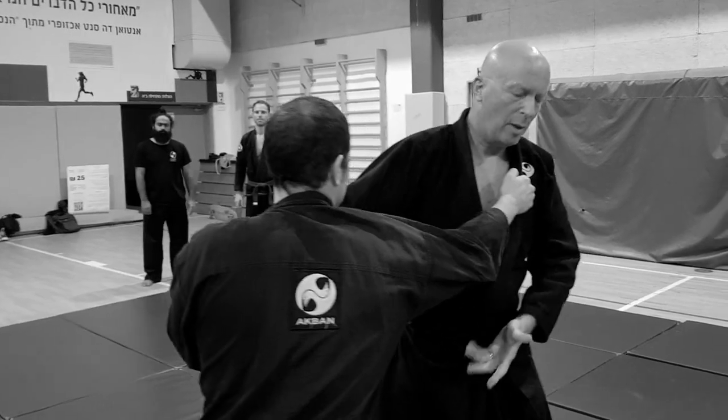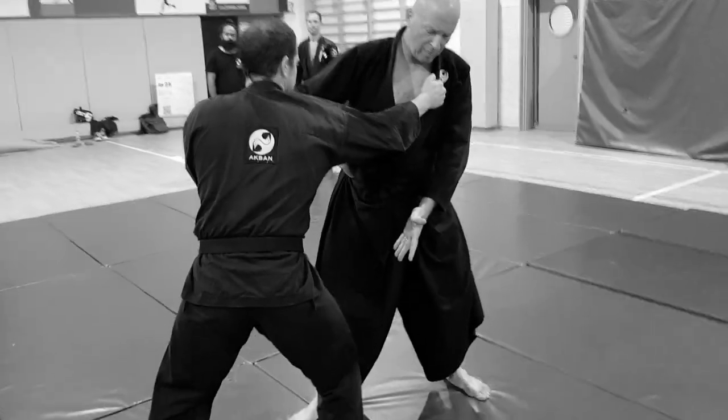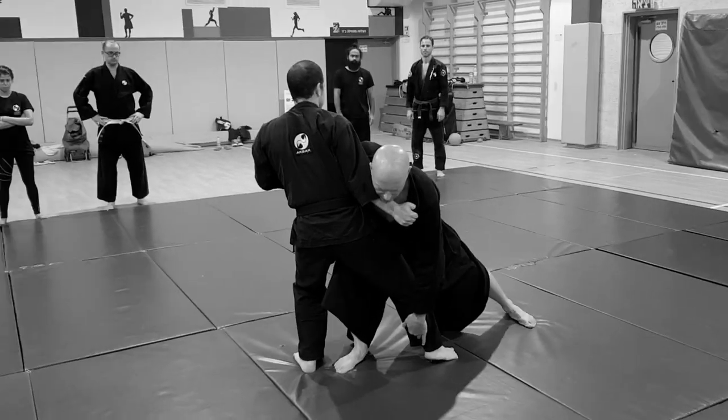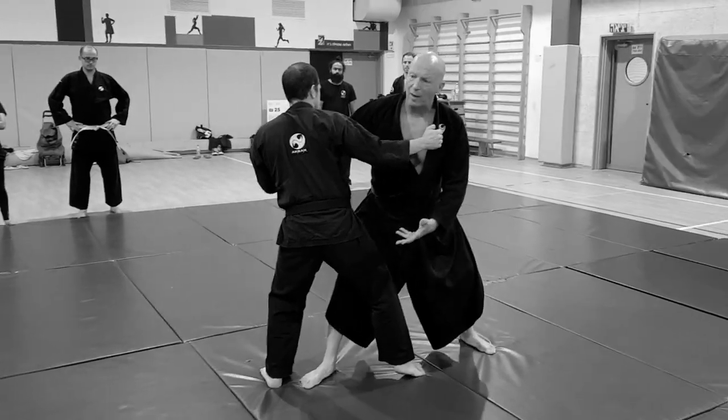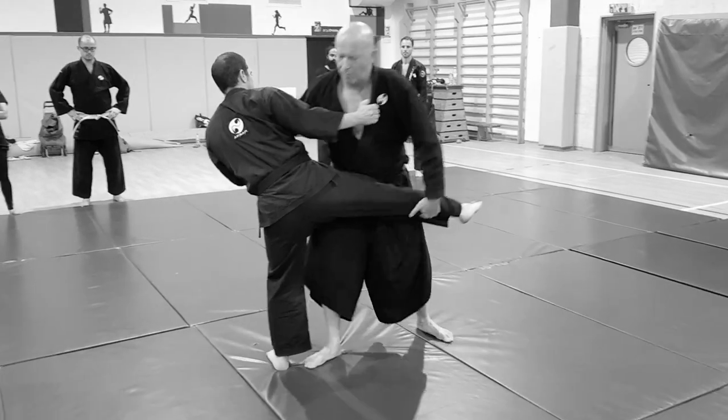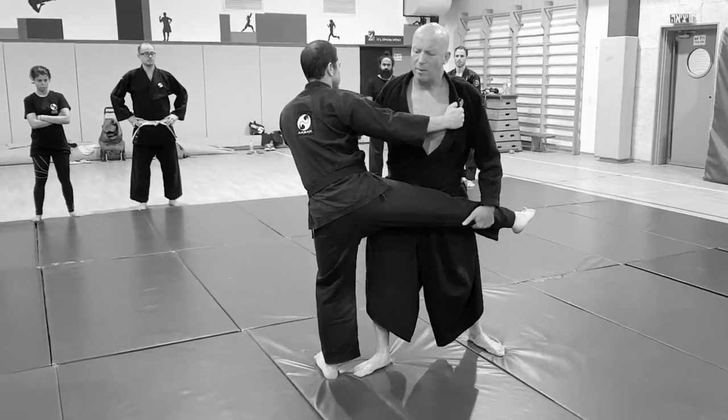I pull the opponent this way — I have the offending leg forward — and then I get near the leg. To lift the leg, I don't lift it with the hand. I push his body, so now I have the leg in here.